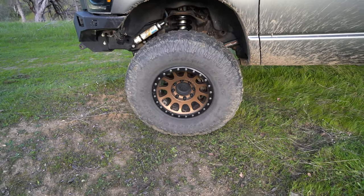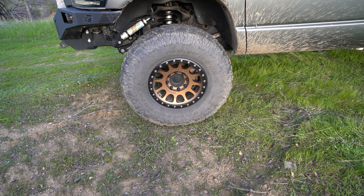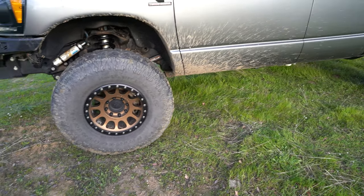I have Milestar Patagonia tires on there. I'm not sure how long I'll stick with them — they're super good off-road with great traction, but they do not wear great on the highway.